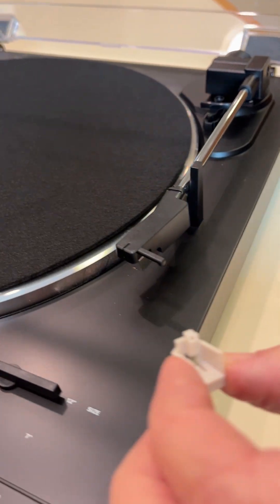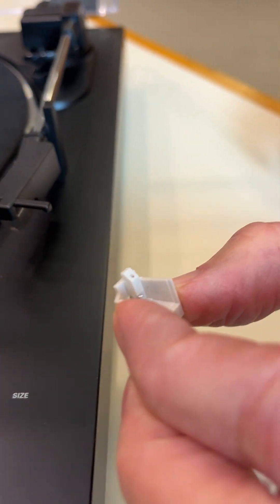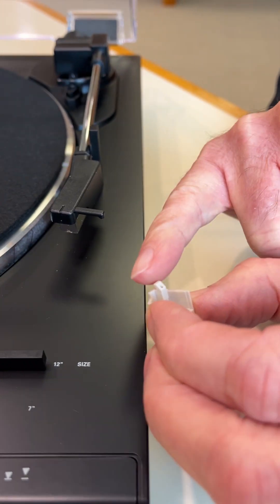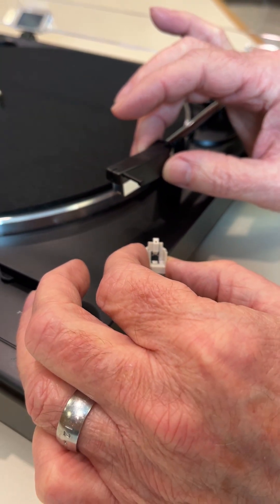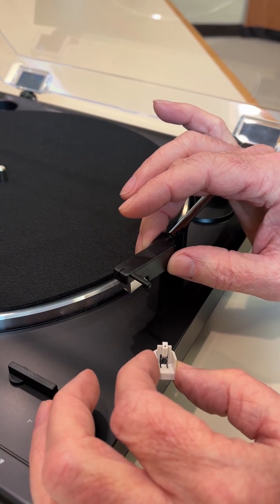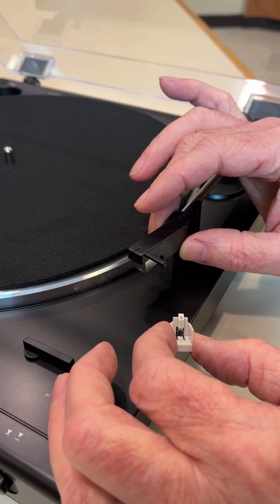Now you'll notice when you go to reattach this, there's a hook or tab on the back side of the stylus assembly, and that's key. We want to get this hook or tab into a slot that's on the underside of the cartridge. But the problem is on these turntables, you cannot raise the tonearm up very high and you can't really see the slot. So when we do this here at AT, we do it more by feel than sight.